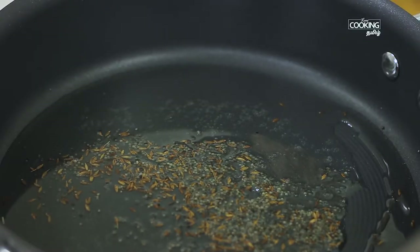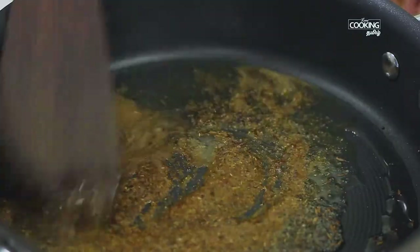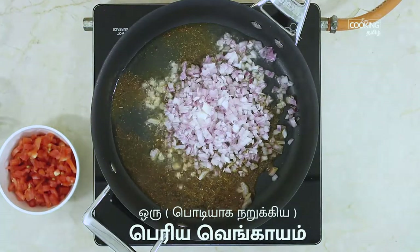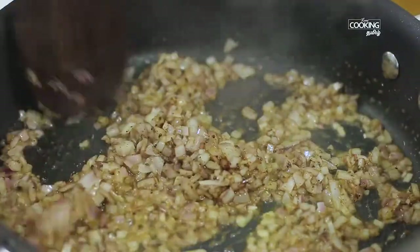Add 1 teaspoon of garam masala. Add 1 teaspoon of salt. Let's mix it up for 2 minutes.